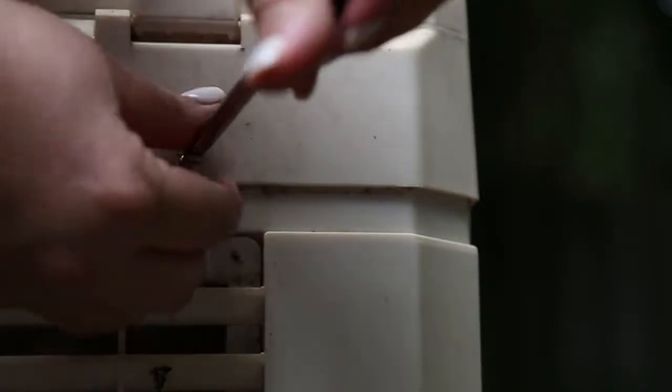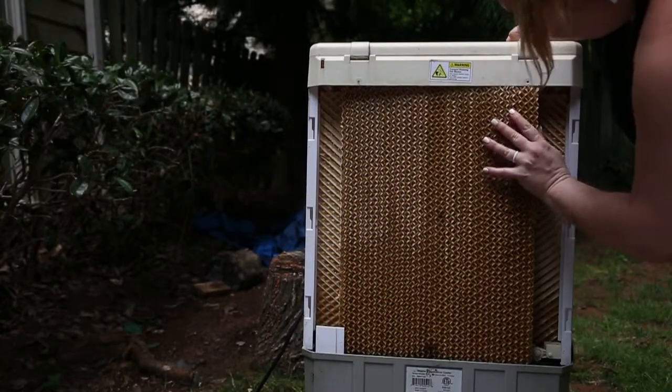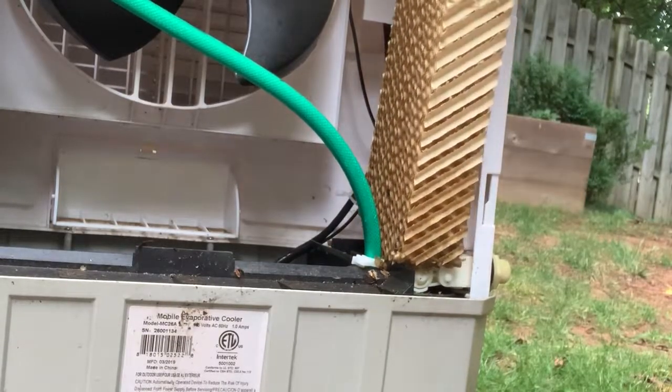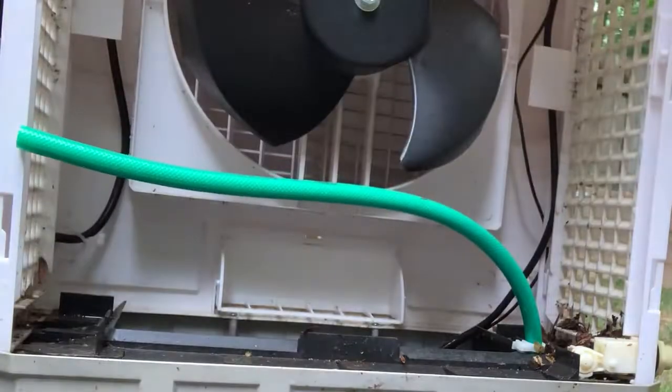Use a Phillips head screwdriver, or whatever tool is required, to remove the back panel of your evaporative cooler to access the pads. Remove the pads — my cooler has three, but depending on the model of your cooler, you may have more or less. It may be a little tricky to get them out. Don't worry, no one is going to see these. Just remove them as gently as you can.